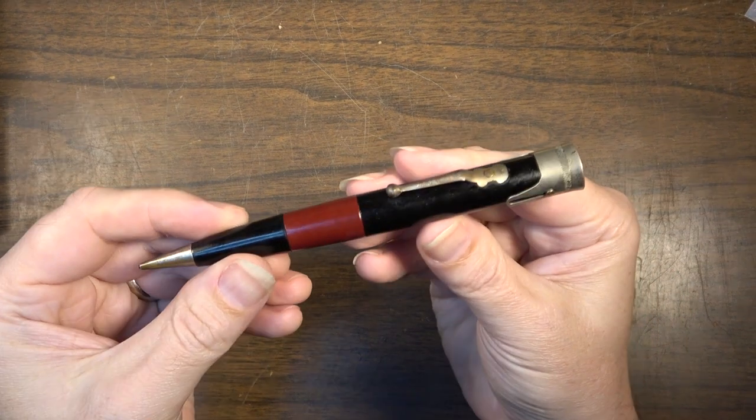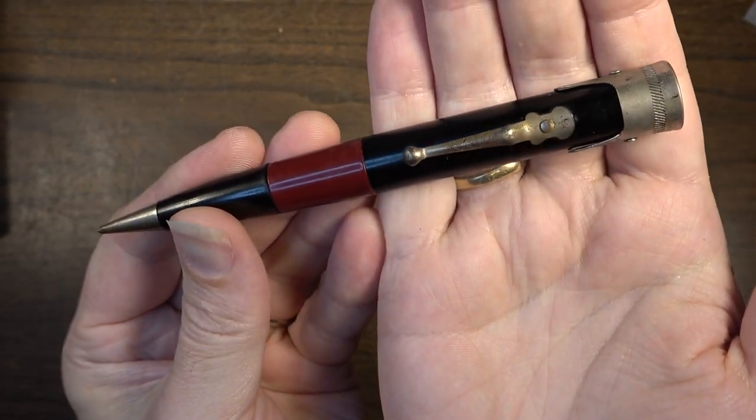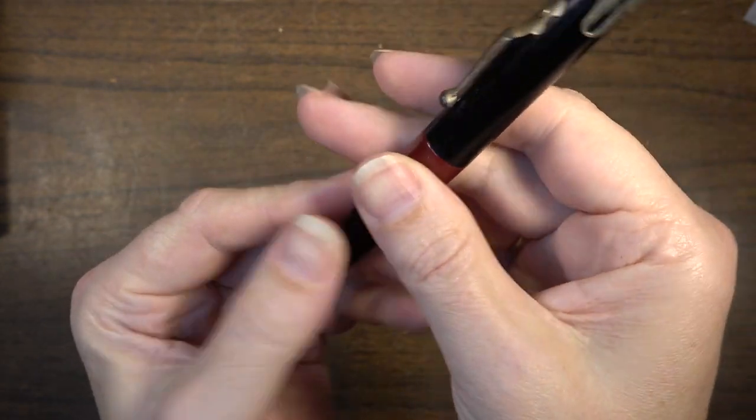Hey, how's it going everybody? Brad the Gitologist here. In this video we're going to look at something a little bit different — we're going to look at this unusual writing implement.